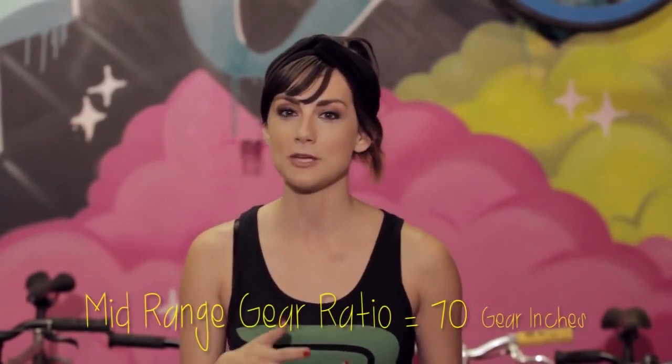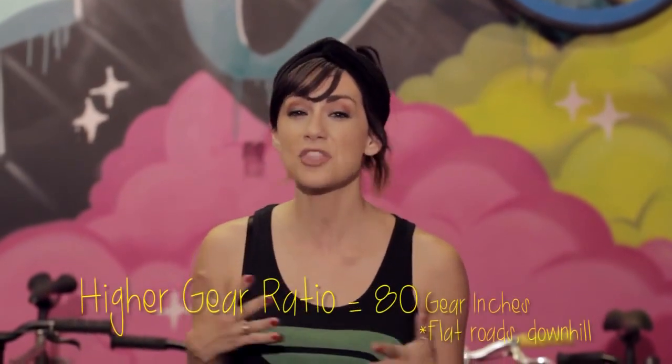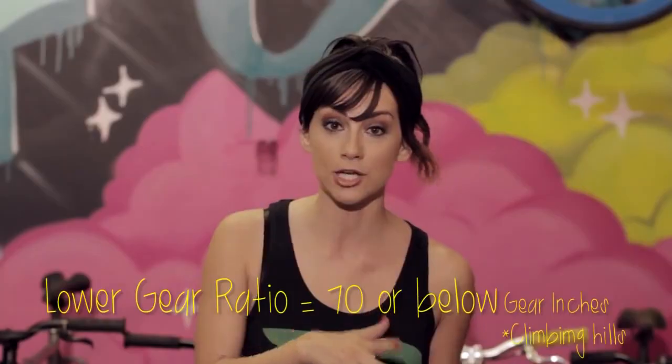Generally speaking, a mid-range gear ratio would be about 70 gear inches. If you're trying to smash on a flat road or go downhill, go with a higher ratio, something around 80 gear inches or maybe even more. If you're climbing hills, you want a lower ratio, something under 70 gear inches. If you want to reach a higher top speed, the easiest way to do this would be to switch out the rear cog for a smaller one.